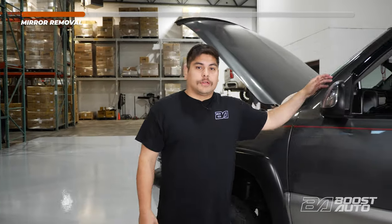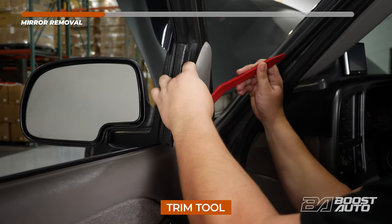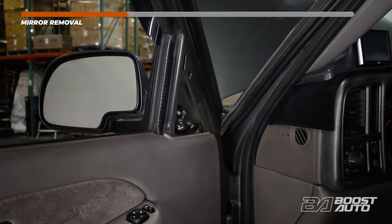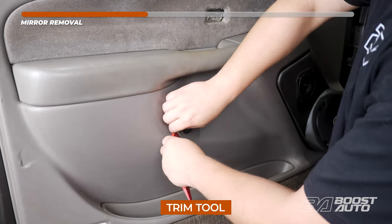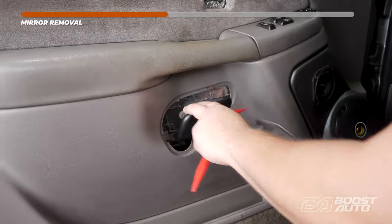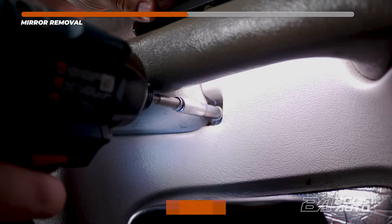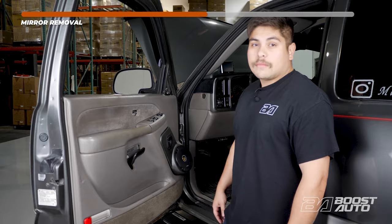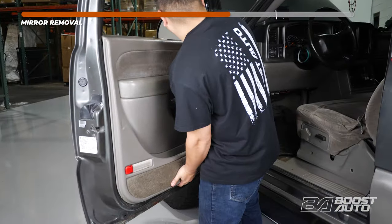Back on the driver's side, go ahead and start with mirror removal. We're going to remove the triangular plastic piece up top and the foam behind it. Remove the door lock lever. Next, remove the door handle trim cover. With all the trim panels out of the way, we'll start removing the hardware behind the door locking tip. Remove the next bolt behind the door grab handle. Now we have another bolt at the bottom of the door panel. With those out of the way, make sure you don't have any other bolts or trim clips on the outside of the door panel.